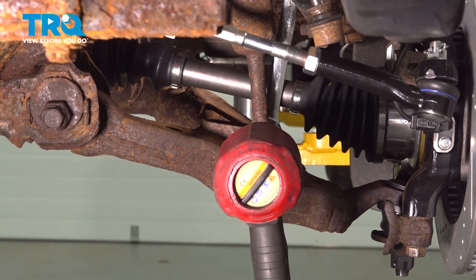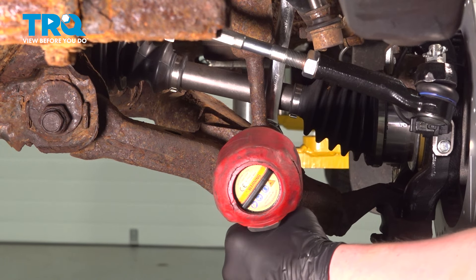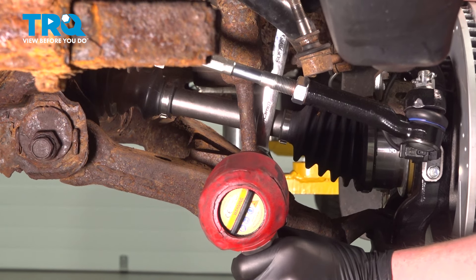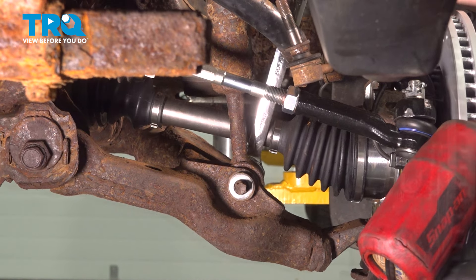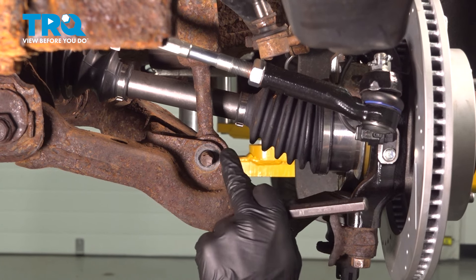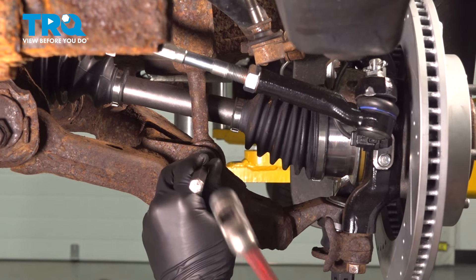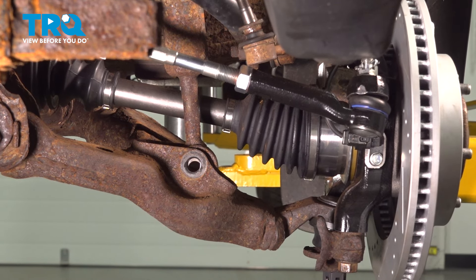Using two 19 millimeters, we're going to remove the nut for the strut. Remove the nut and the washer. Using a punch, we're going to push the bolt through the shock and remove the bolt.